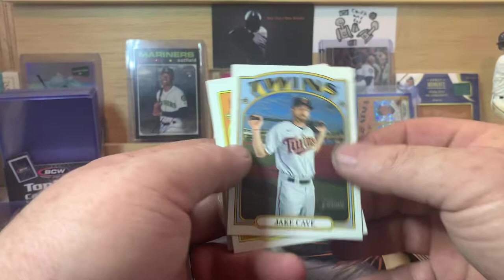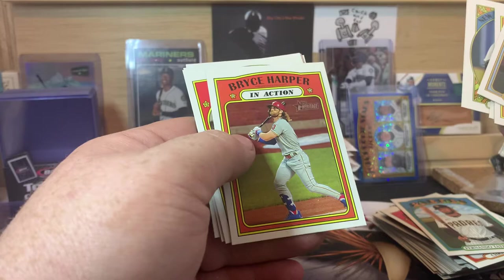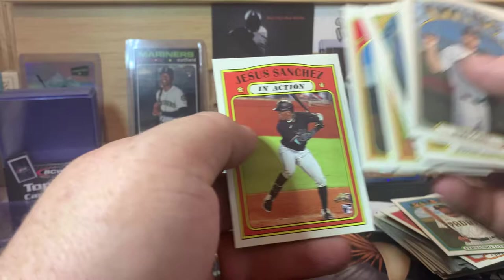We got Jake Cave, Justin Turner, Lane Thomas, Javier Baez, New Age Performer Casey Mize — that was the Tiger I was thinking of. Bryce Harper, Mike Brosseau, Alec Mills, and Jesus Sanchez in action.